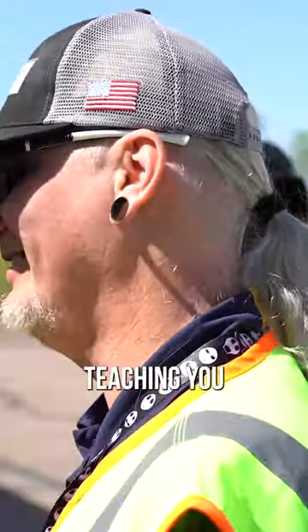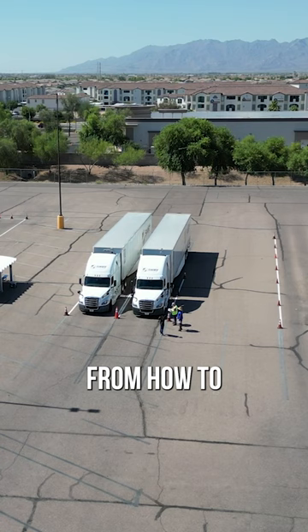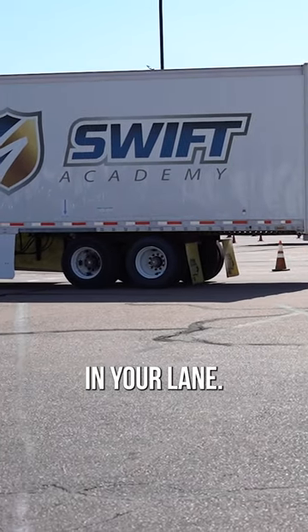We're not teaching you how to drive — we're teaching you how to pull a trailer behind you, a 53-foot trailer. And so everything from how to accelerate properly, how to brake properly, how to turn properly, how to make sure you stay in your lane.